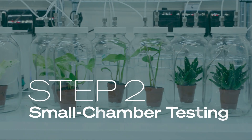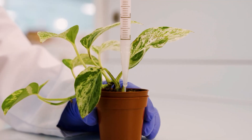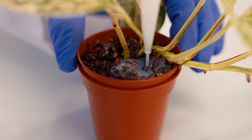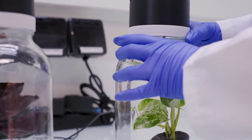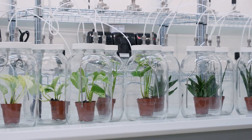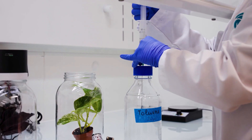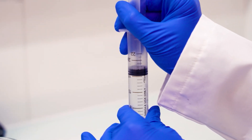Step 2: Small Chamber Testing. We begin inoculating potted plants with the evolved bacteria that compose PowerDrops. They're placed in small chambers so we can test at scale to understand how they perform in soil and with different types of plants. We then inject VOC pollutants to measure how fast the bacteria can remove them.